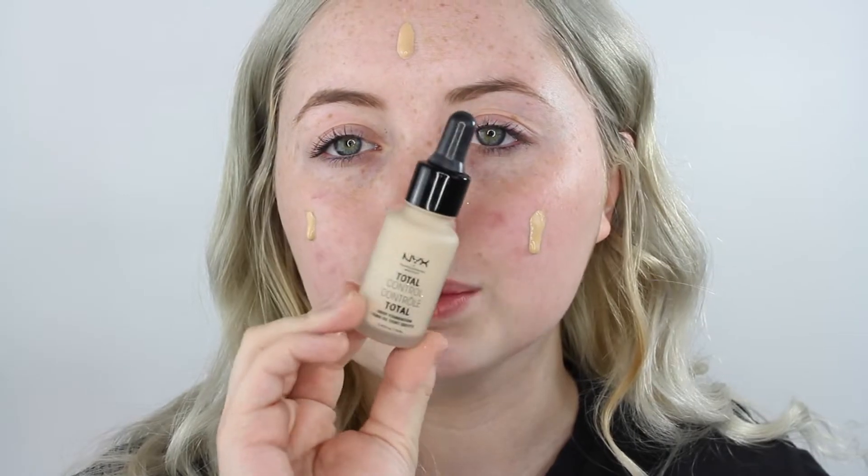I'm just going to put a couple of pumps on my face — not too heavy since it is too dark for me. I'm also going in with the NYX Total Control Drops. I bought this because I wanted to just drop it on my face, but honestly it's really not that good of a foundation.